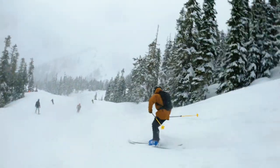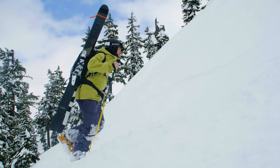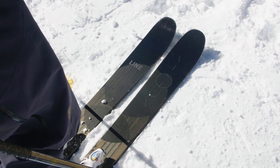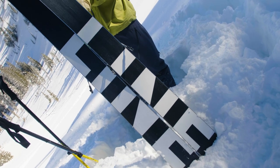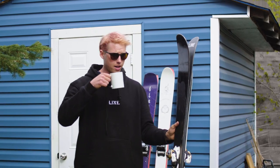It's got camber underfoot and early rise in the tip and tail. It's a sweet spot of being stiff but not so stiff that you can't do stunts. It's dope — it's all black, it's not ugly. The bases are cool, they say Line on them super big, which is dope when you're a big Line fan like I am.